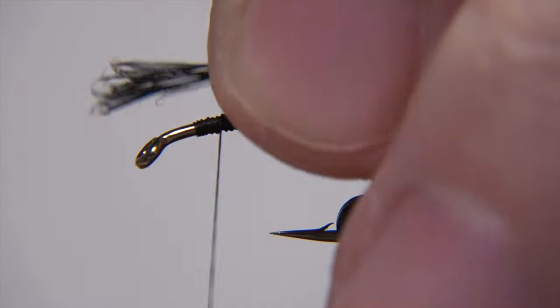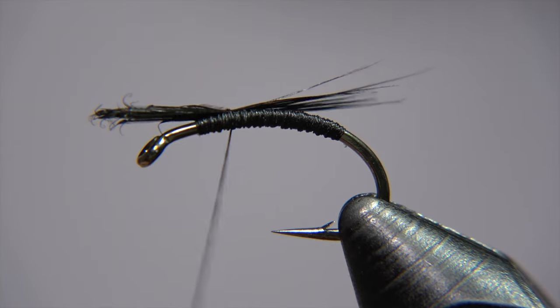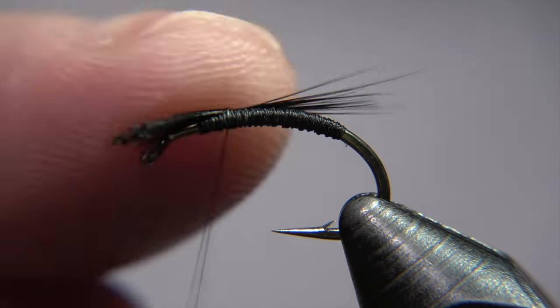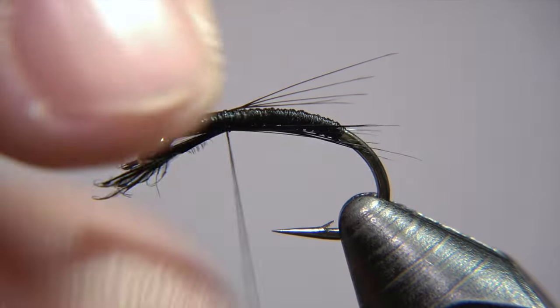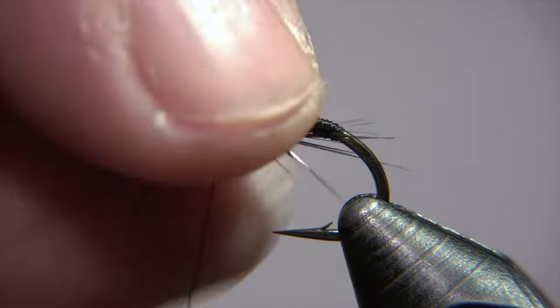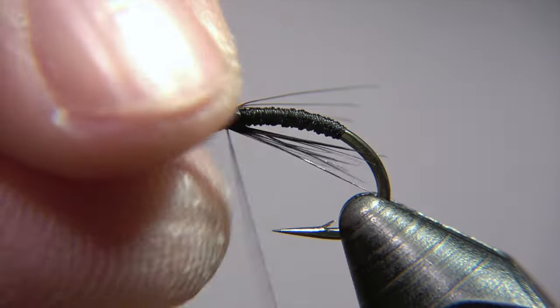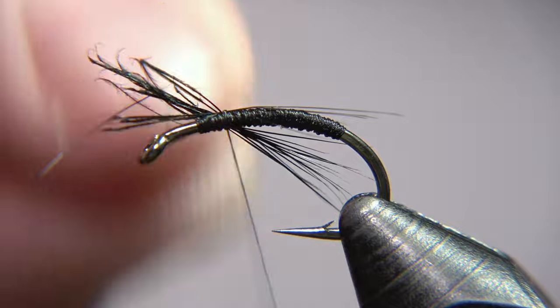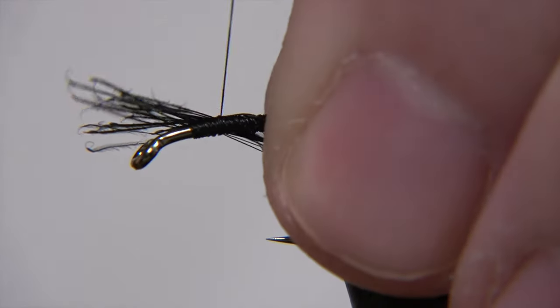Now we take black rooster fibers. We place them on the back and then twist them so they go under the hook shank — just twist them into position. Those are the legs of the fly and you can adjust them. The most important thing is that some legs are visible.